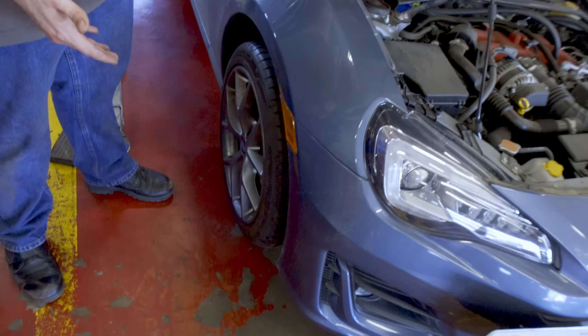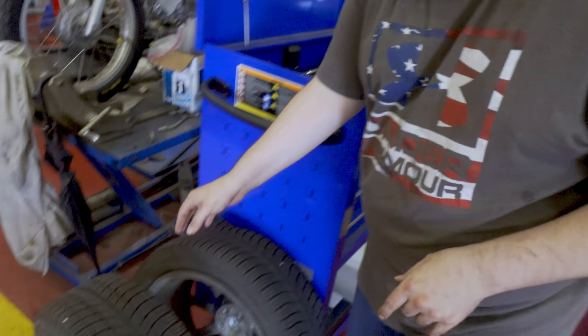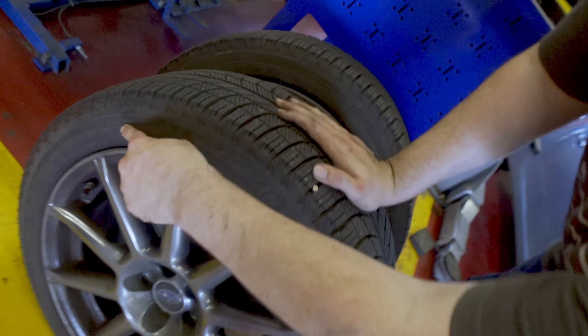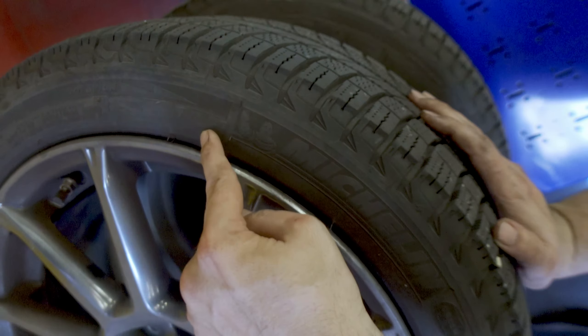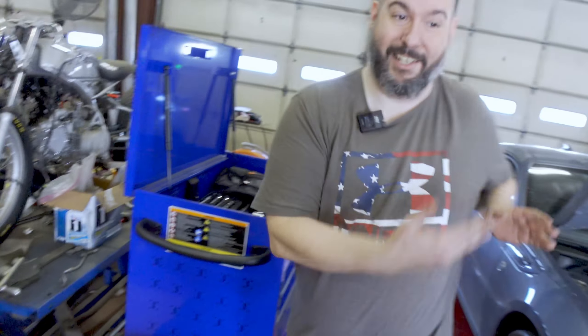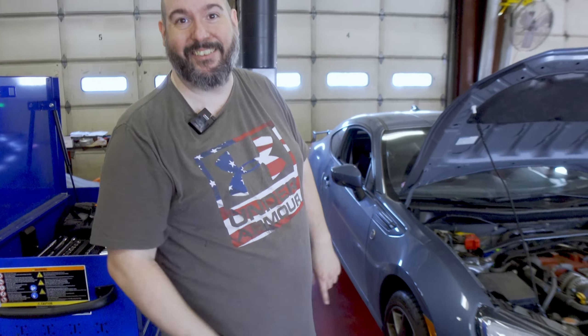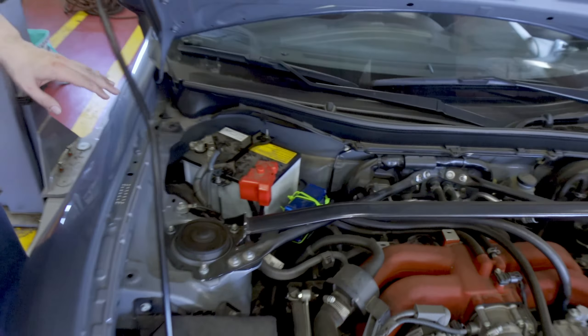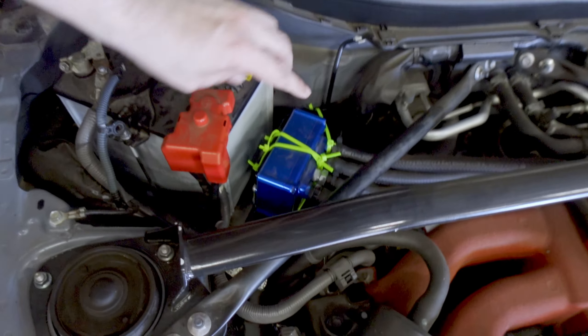Tires are on. Always remember when you're mounting tires — there is a rotation marker. The rotation goes toward the front of the car, which means the tire goes on the correct side so it rotates the right way. If you mount them backwards, you're gonna notice something's really wonky really quick. Fortunately, if you catch it, you can fix it.